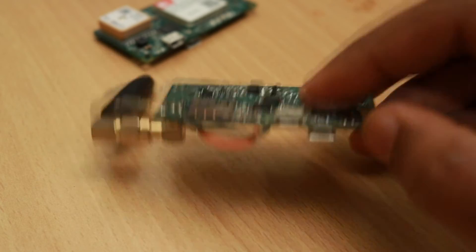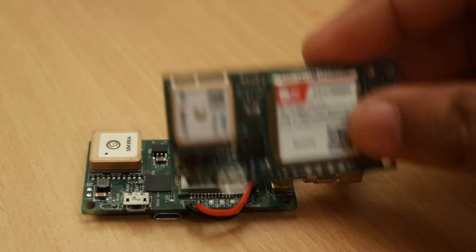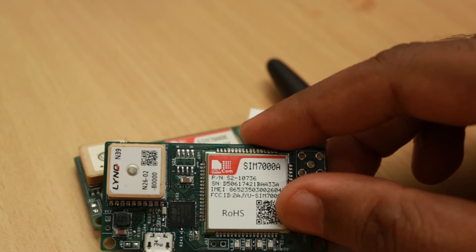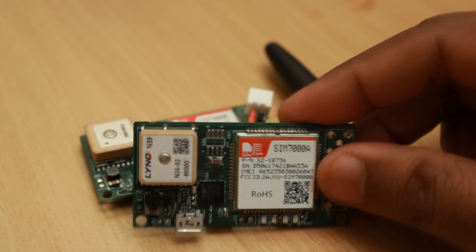The GPS module is the SIM39EA which is used in the VALTRAC devices and it's also compatible with the Mobile Tech Made N39 as shown here. These are footprint compatible GPS devices and the commands are also compatible. The data arrives in a similar fashion too.